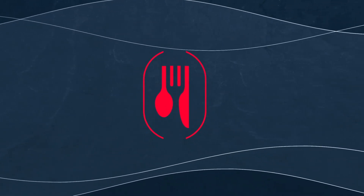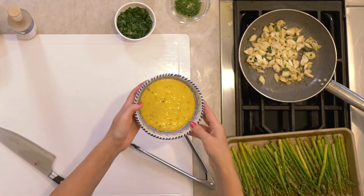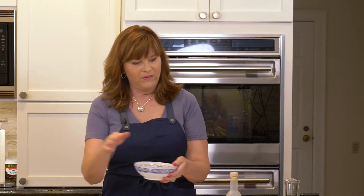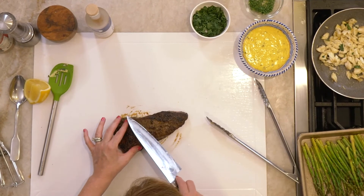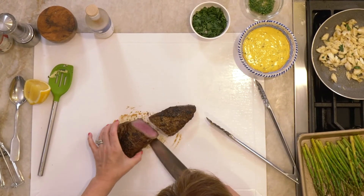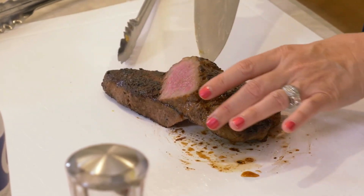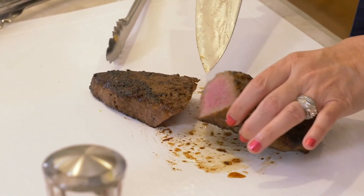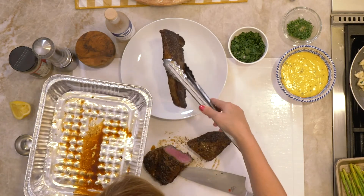We're going to throw the asparagus in now. Welcome back — our steaks have rested, our crab meat is ready, and our asparagus just came out looking beautiful. Our sauce is still warm; we did kind of a bain-marie thing with warm water to keep it up. You can see it's thickened up a bit — if that happens, add just a smidge more vinegar or a little lemon juice, taste, and adjust to your liking. We're going to cut the steak — you can see it's end-to-end pink, beautifully cooked.